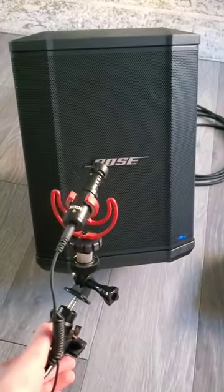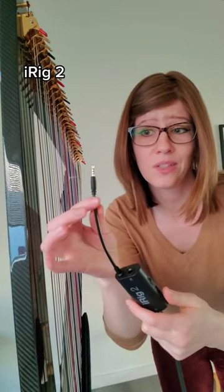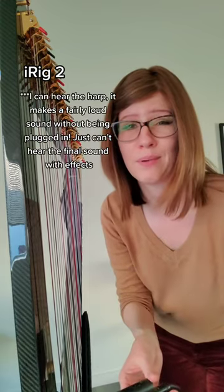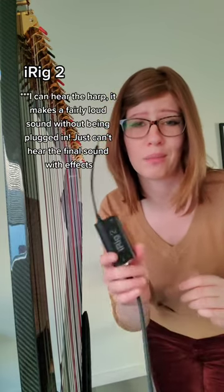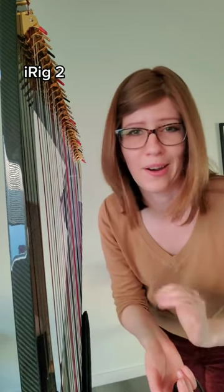When it comes time to record, I could place that external mic right in front of the speaker and pick up the audio that way, but I like to get clean audio. So I take out that plug and plug it into the iRig, which plugs directly into my cell phone. When the iRig is plugged in, I cannot hear the audio I'm producing unless I put headphones on. I know there's a way to hook up my gear so I can plug this into my phone and my speaker at the same time — I'm just not there yet.